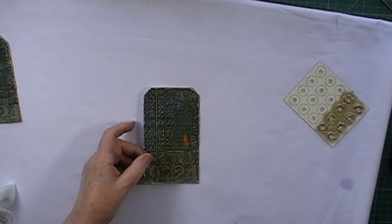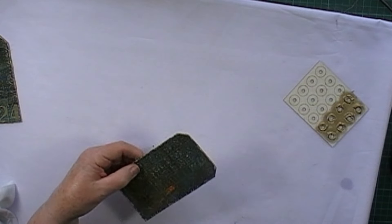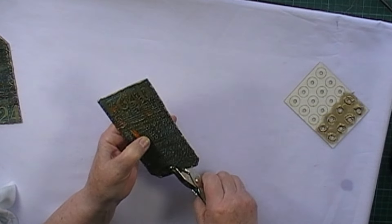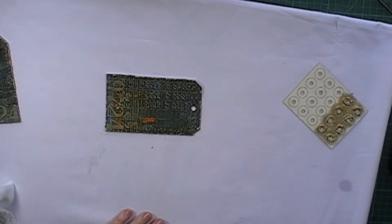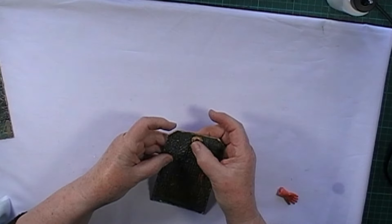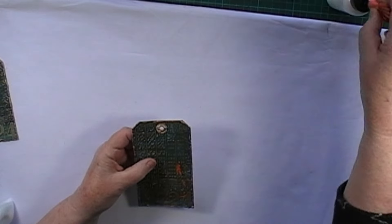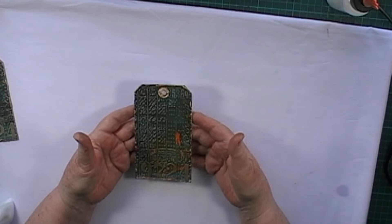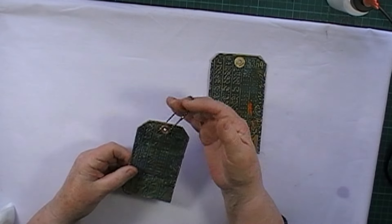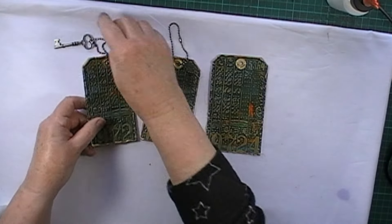I'll just make a hole in here. Stick that in there and we're done — that was so quick and easy! You can put a chain in the top or whatever you like; I thought they look good with chains in. It's also got a key on.